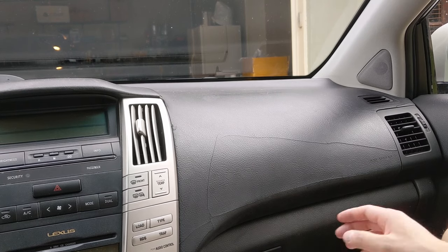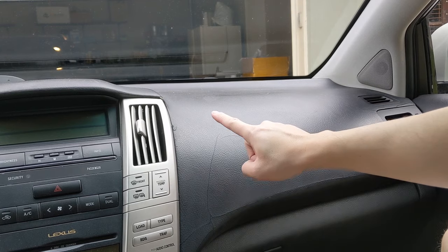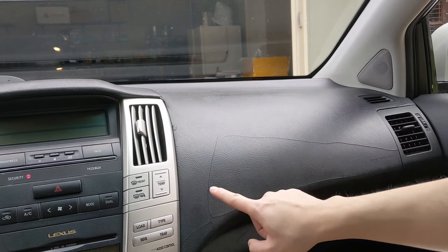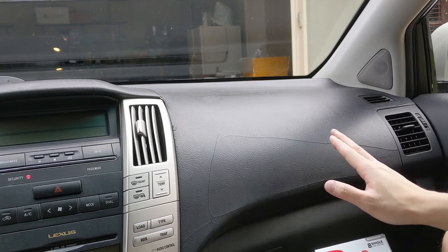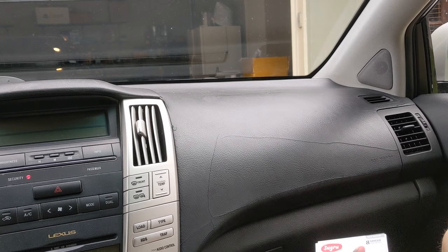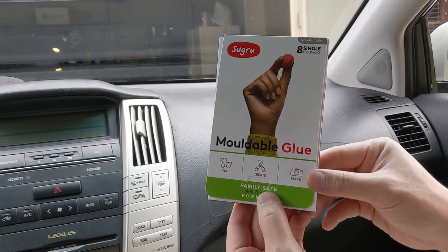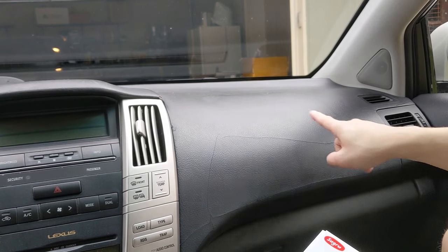Greetings car fanatics. As you can see, my 2004 Lexus RX 330 has the quintessential dashboard cracks. In this video I'm going to show you how to repair these dashboard cracks — it's going to look pretty good and it's not going to cost you much money at all. We're going to be using this product called Sugru moldable glue, and what we're going to do is fill in these cracks and then blend them in so you can't really notice them.